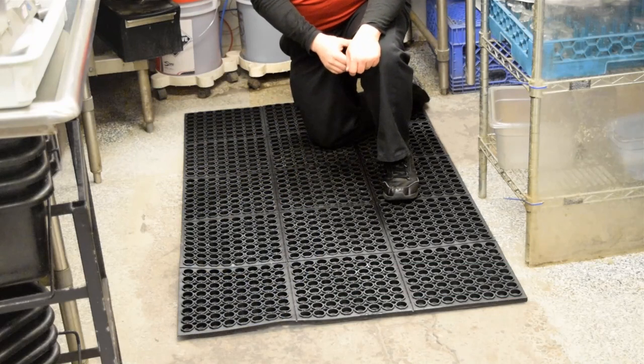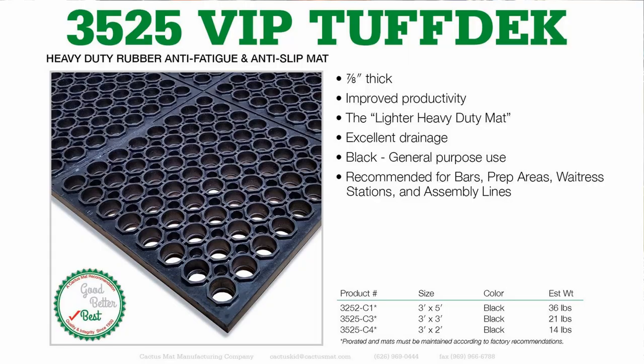Here in the dish area we have VIP Tough Deck Black. VIP Tough Deck is a three-quarter-inch heavy duty mat and it has a two-year warranty against breakdown from grease.